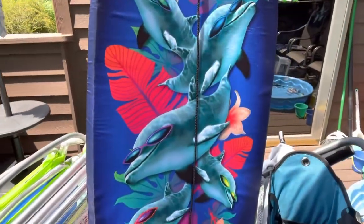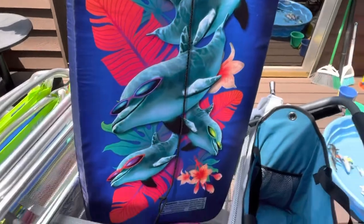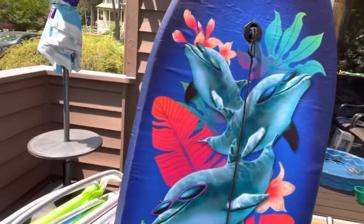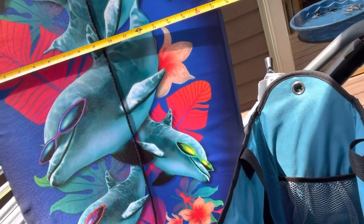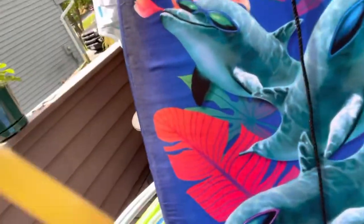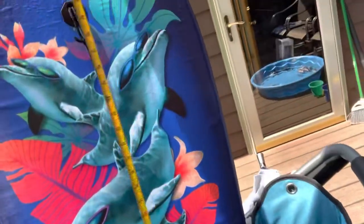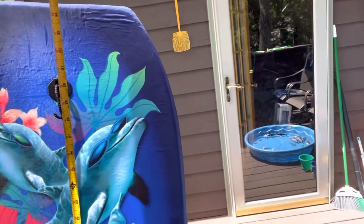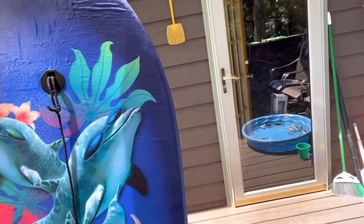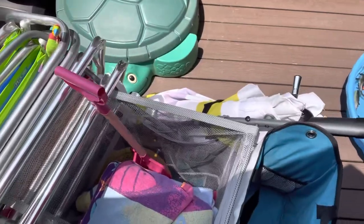The boogie board I have measures about 18 inches in width and about 36 inches in length. So it can fit a boogie board — possibly a couple of boogie boards — if you put them in at an angle. Looking down into the net, I put a beach shovel and four heavy-duty beach towels in here as well.